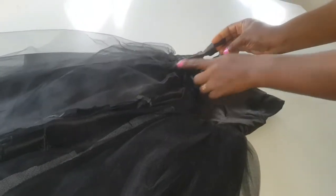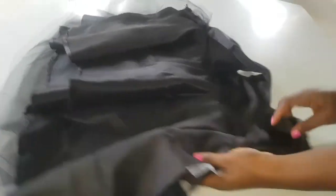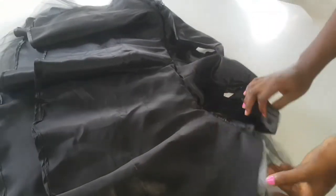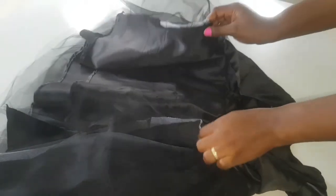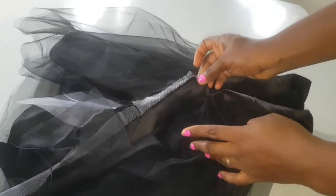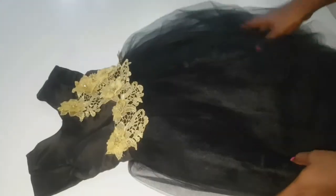The dress is almost finished. We're going to add the lace trimmings on the waist and sides of the bodice, then add the zipper to the back of the dress. Before adding the zipper, I'm going to join the skirt part of the dress together for a clean finish — joining the lining first, then the net part separately. By joining the lining first, you create a cleaner finish than when you join everything together at once.